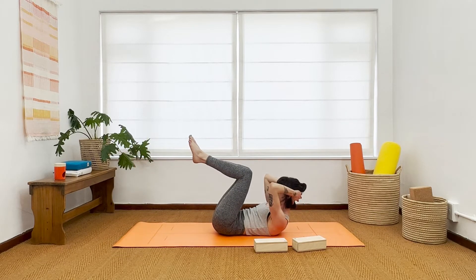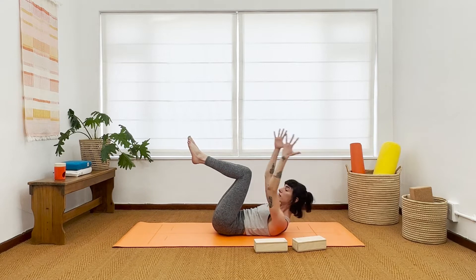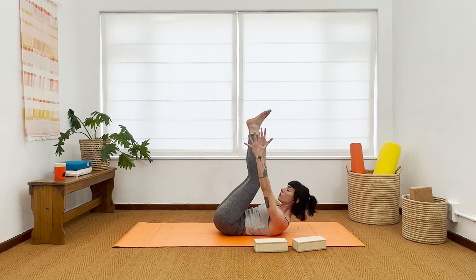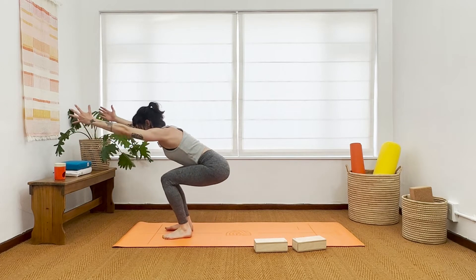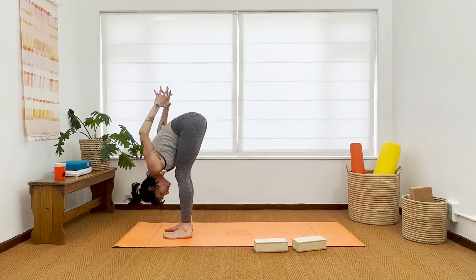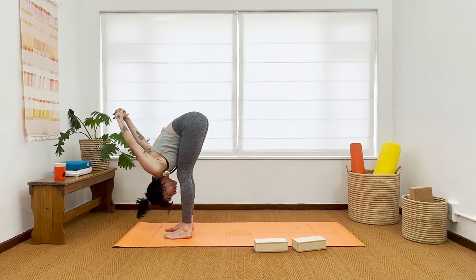Inhale, lift and squeeze, stay for your exhale. Next inhale, extend your arms forward and see if you can propel yourself all the way up. Pass through a little squat and then on your next exhalation, take your hands behind you and find an interlaced forward fold.